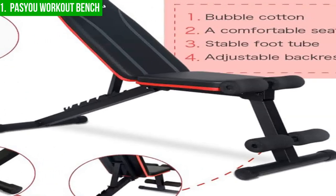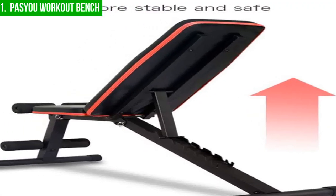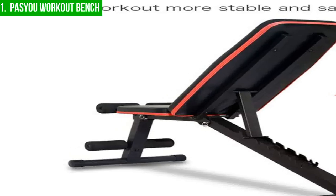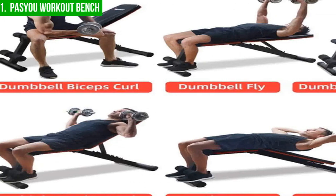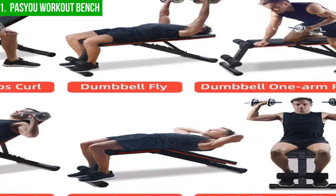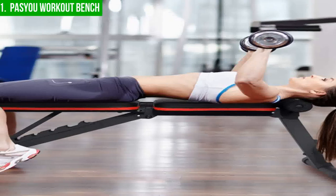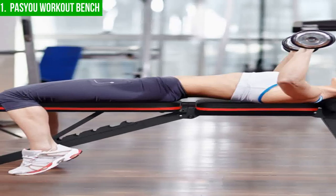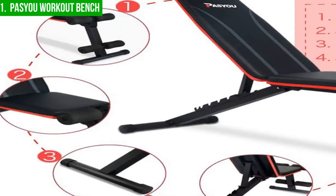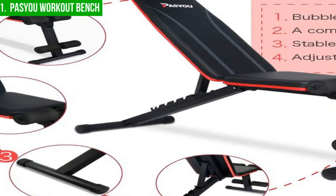However, one downside of the Pissue Workout Bench is its weight capacity. With a maximum weight limit of 500 pounds, the bench may not be suitable for advanced weightlifters. Another disadvantage is that it does not come with any additional attachments or accessories, such as a leg curl or extension, which limits the variety of exercises that can be performed. In conclusion, the Pissue Workout Bench is a versatile and sturdy piece of equipment for a wide range of exercises. While it may not suit advanced weightlifters, its lightweight design and adjustable backrest make it an excellent option for beginners and intermediate lifters.